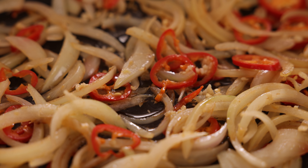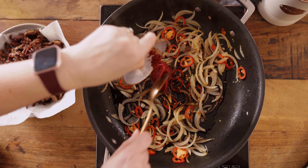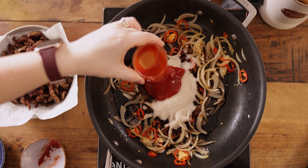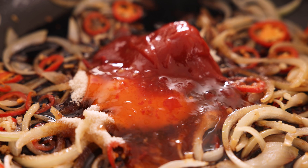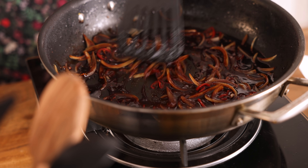Then add two tablespoons of rice vinegar, three tablespoons of dark soy sauce, two tablespoons of tomato puree, six tablespoons of sugar, two tablespoons of tomato ketchup, and two tablespoons of sweet chili sauce to the pan. Stir everything together, then turn up the heat and let it bubble for a couple of minutes until the sauce starts to reduce a little bit.